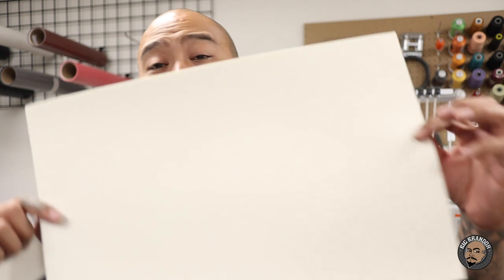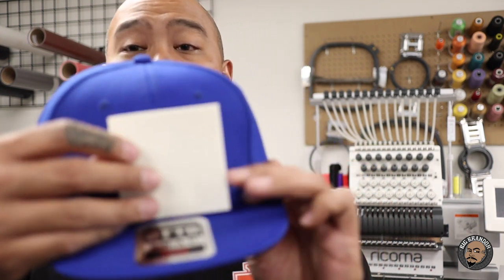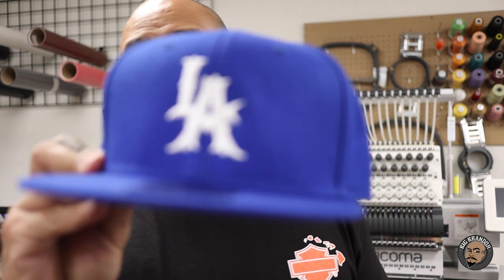Some people didn't understand — when you get this sheet, like I said, it's $1 to $1.50. You cut it down to smaller pieces like this. This is a 3x3 square. The logo on the hat is a little under 3 inches, so a 3x3 square is perfect for it. All you do is tape this on over the hat, and then after it's taped down, it'll stitch on top of it.